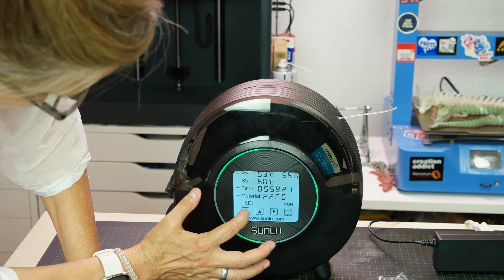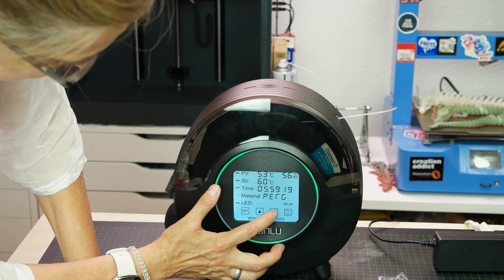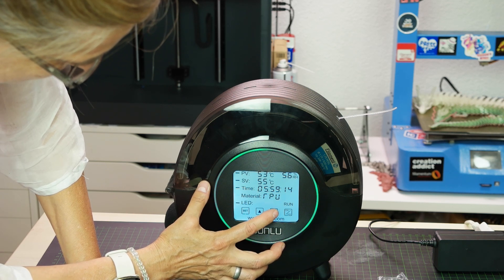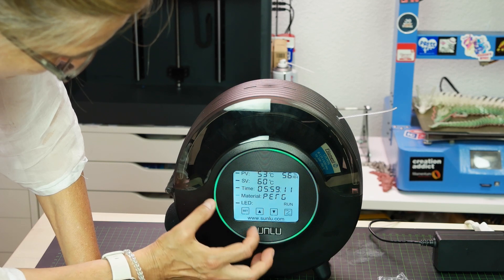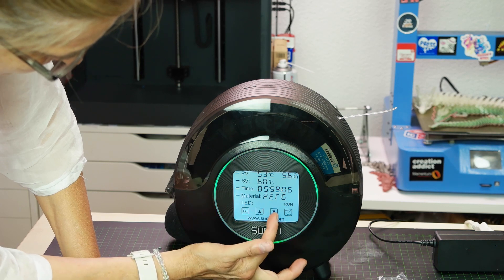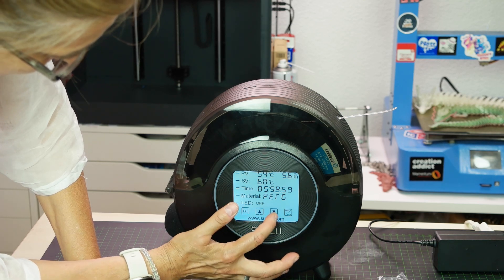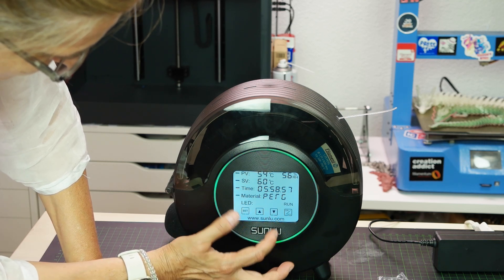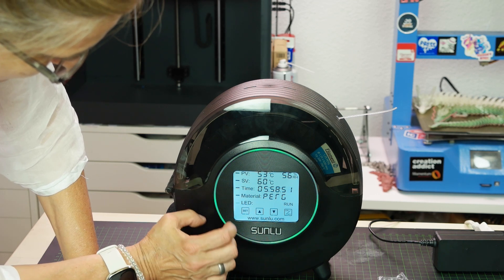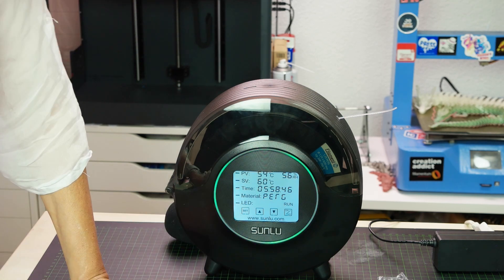You can change the temperature, but I'll leave that. The time I'll also leave. For material choice you can cycle through: PLA, PC, PA, ABS, TPU, PETG — I'll leave it on PETG. You can also toggle the LED light on or off. I like it on, so I'll leave it that way. Once you wait a moment the display stops blinking.